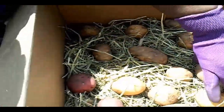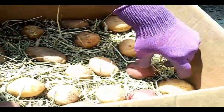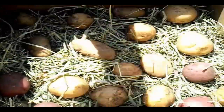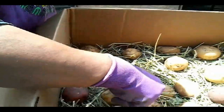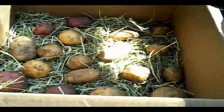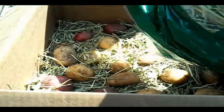You don't want them to touch, because if they touch they run the risk of starting to sprout and they will rot each other. If you store these properly they can stay at least six months until the next growing season. It is August now and I'm going to store these.